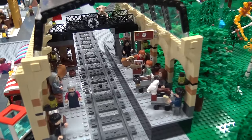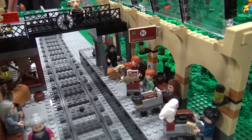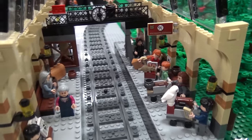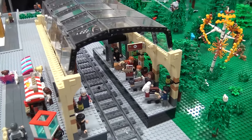That's Platform 9¾. I tried to make this one a little more detailed — adding more people and making it have the roof over the top. I really like just making the scenes more detailed and putting as much into them as I can.